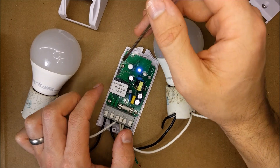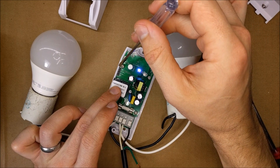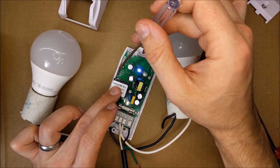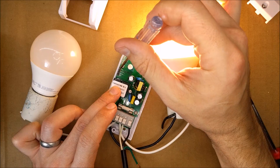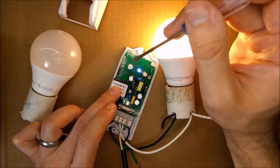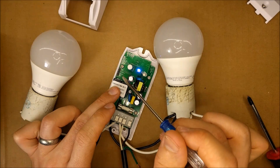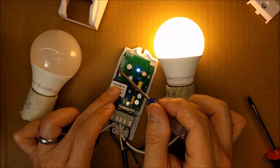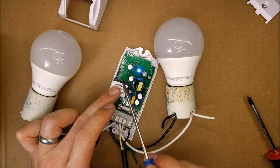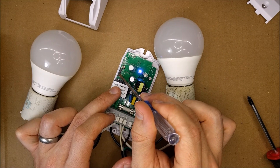Now let's test those manual pins. The far top one I won't touch since it's live. The pinout is: ground, button zero, button one, ground. If I touch my screwdriver to button zero it turns on, touch it again and it turns off. It has a latching mode — once to turn on, twice to turn off. Let me test the other channel.